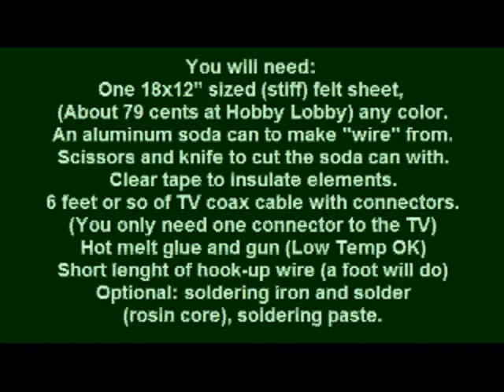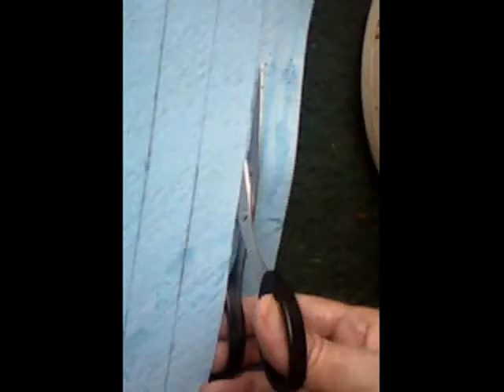You'll need an 18 by 12 inch stiff felt sheet — you can get that from Hobby Lobby, any color. You'll also need clear tape, because when you cross over those conductors you have to insulate them. Six feet of coax, and hot melt glue. Here we see a picture of cutting the different sections — it's a one-inch section.